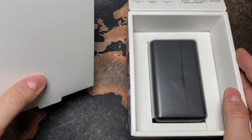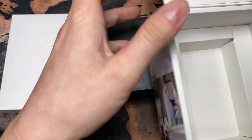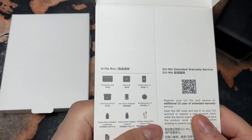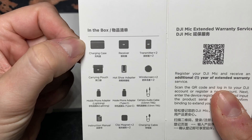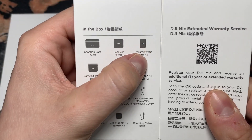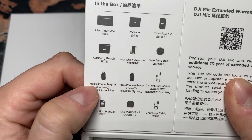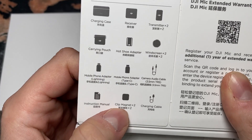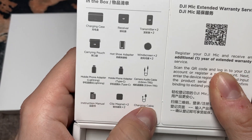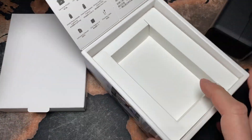There is one package and there is another one, and I think there is nothing more inside. Just a little description about the contents: charging case, receiver, transmitter, carrying pouch, hot shoe adapter, windscreen. Oh, there's a lot of stuff in there — mobile phone adapter, lightning, Type-C, clip magnet, instruction manual, charging cable, audio cable. That's quite nice.